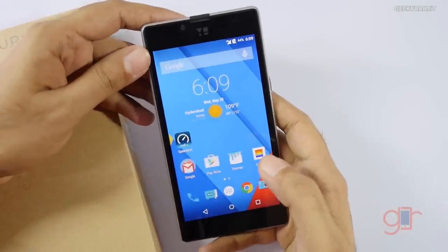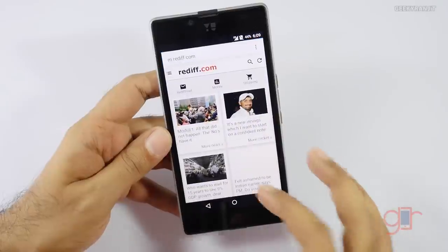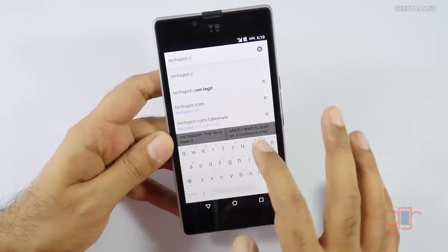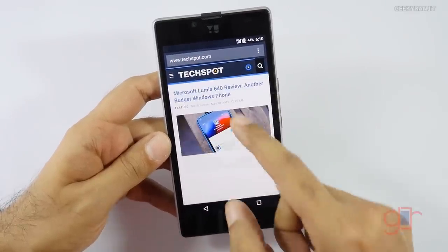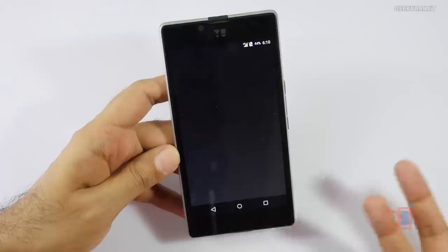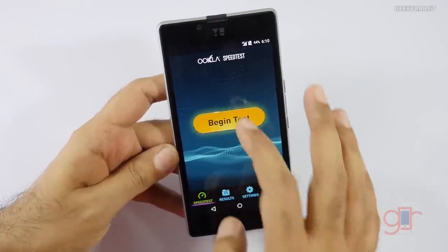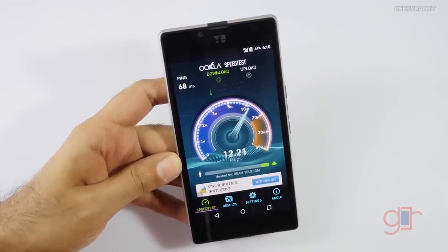Some of you have asked me to do the 4G test, so I've put in my SIM card. I also changed the theme — it's very easy to change themes. As you can see, we are on 4G LTE. Let's go to a website — techsport.com — and it's loading very well on 4G LTE in Hyderabad. Let's also do a quick speed test. Let's select a server — let's take Beam Telecom and run the test.